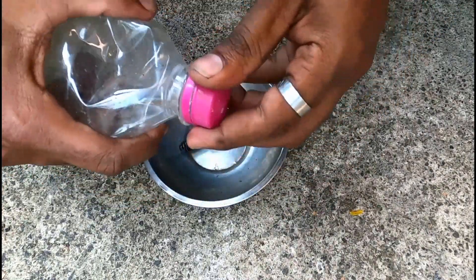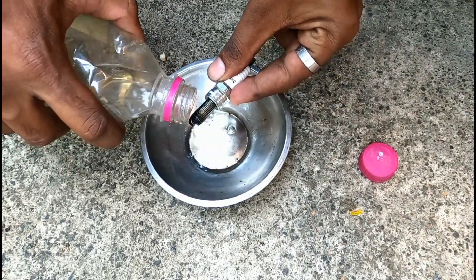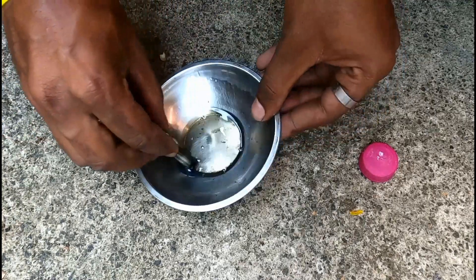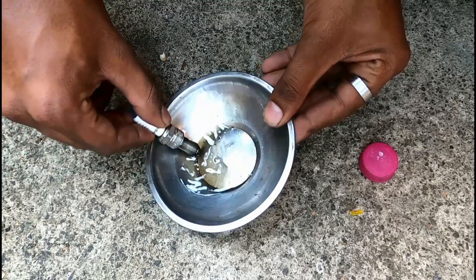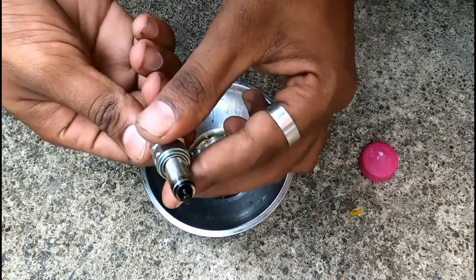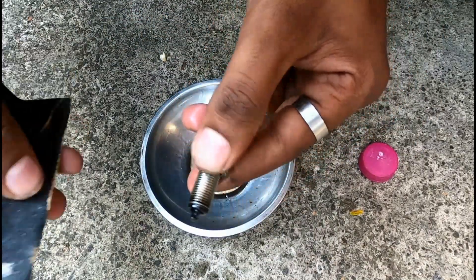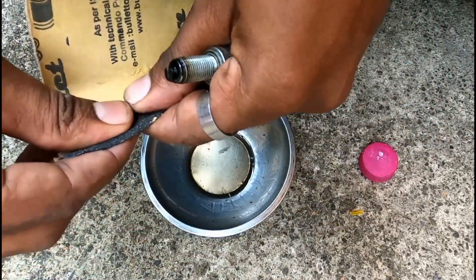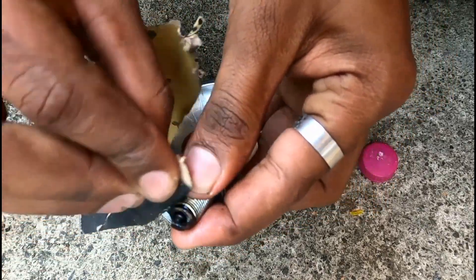The plug is done with the petrol. I will remove the plug. I am going to put the sandpaper on the top and put it on top of my hand.